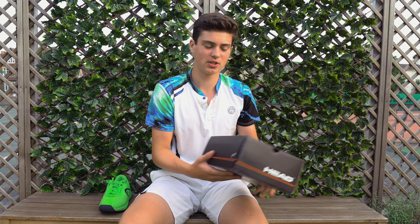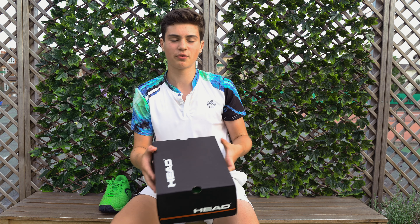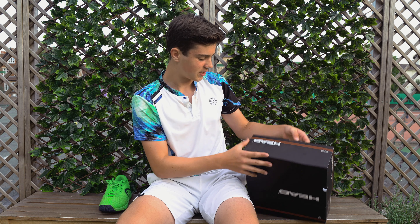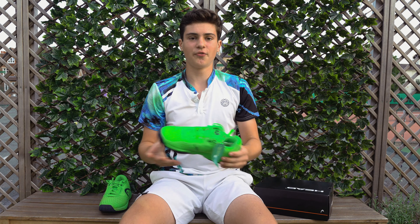Hello everybody, it's Felix here from the Tennis Brothers. In this video I'm going to be doing a shoe review of the shoes I've been playing with for the last two to three weeks in over 20 hours of matches in tournament play. These are the Revolt Pro 3.0 clay shoes, which are only available on Tennis Point in this specific color, so I'll leave a link in the description where you can go check these shoes out.